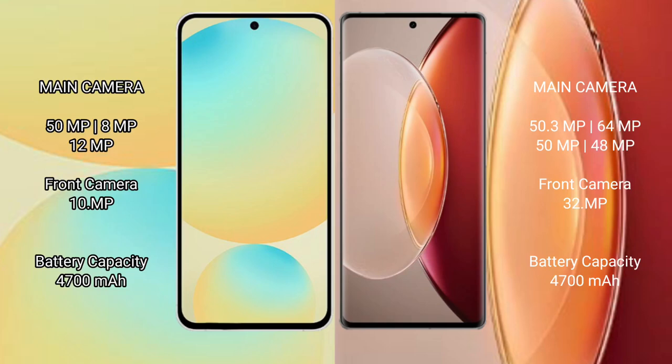Samsung Galaxy S24 FE has a rear triple camera setup of 50MP + 8MP + 12MP, and a 10MP front camera. Vivo X90 Pro Plus has a rear quad camera setup of 50MP + 64MP + 50MP + 48MP, and a 32MP front camera.